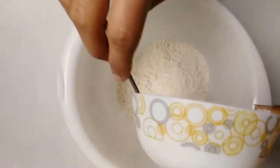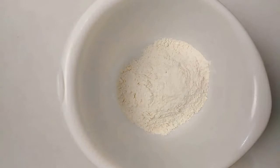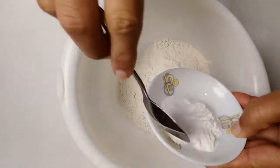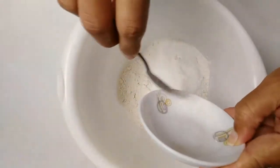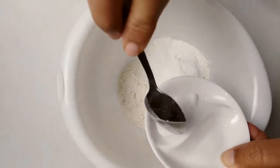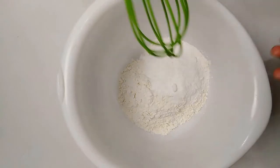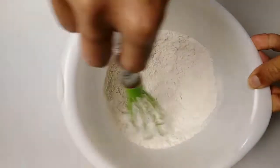I'm going to add 1 cup of flour. I'm going to add 2 teaspoons of baking powder. 1 teaspoon of salt. Mix it evenly.